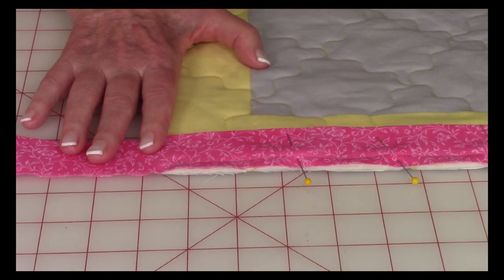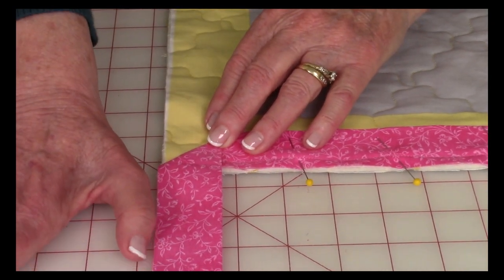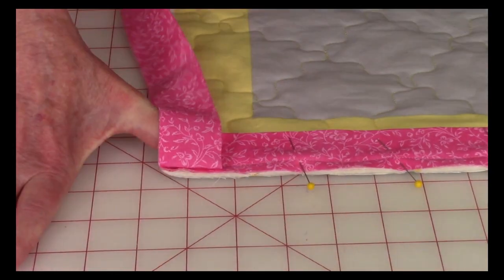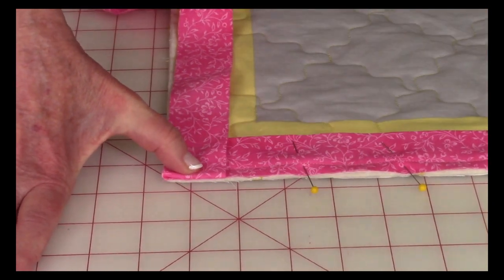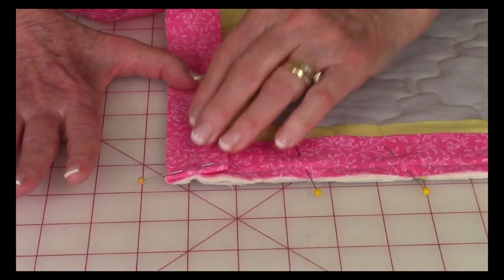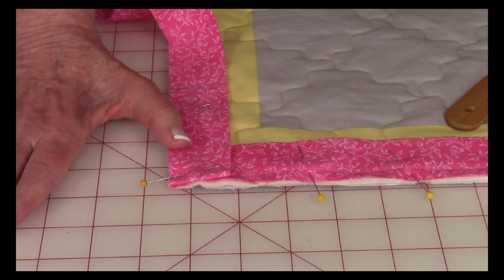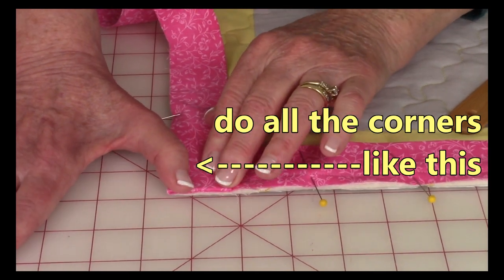Leave your needle in the down position, lift up your presser foot, turn your quilt slightly, and stitch at a diagonal right into the corner. Then take it out of your machine. Take hold of the binding and pull it straight out so the binding edge is straight with this edge — it's a straight line. Put your thumb or finger there, take hold of the binding, and fold it back over your finger or thumb. Place the folded edge on this edge, take a pin and place it in that corner. Continue pinning all the way down the next side and stitch three-eighths of an inch, starting right on that fold. Every time you come to a corner, stitch into it and fold your binding exactly the same way.